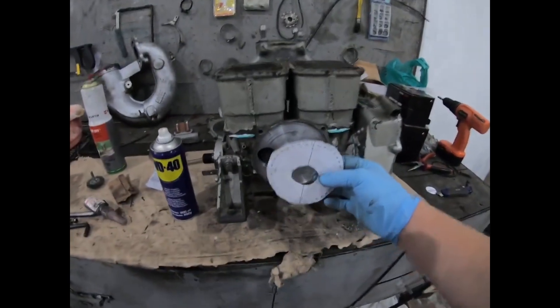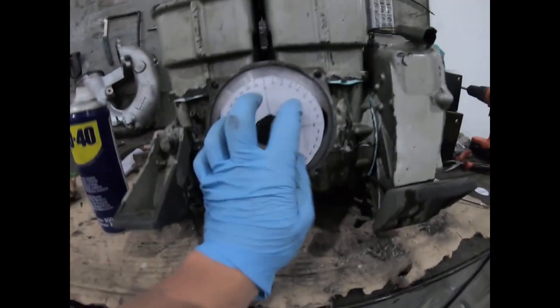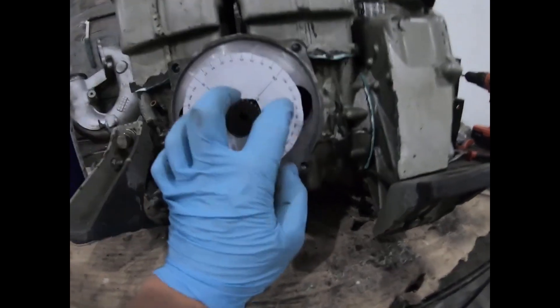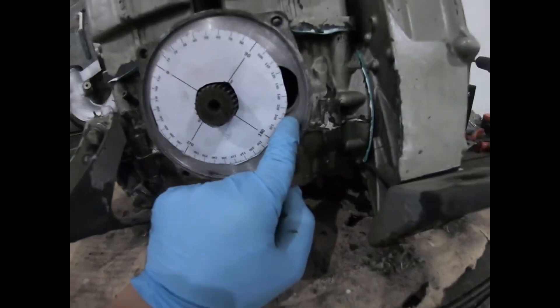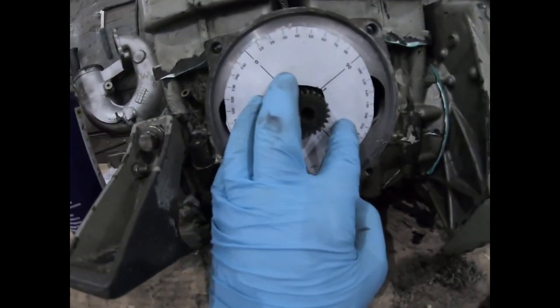Next you're gonna need an angle wheel. You can either use a plastic one, but I printed mine. On the angle wheel you're gonna have a mark at 147 degrees. The 147 degrees have to be measured from the bottom part of the entrance of the valve here that I'm showing.